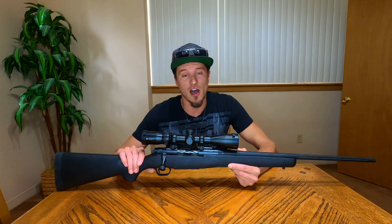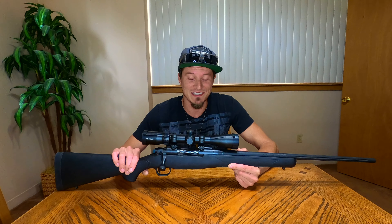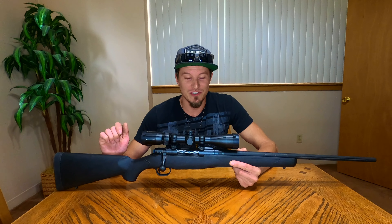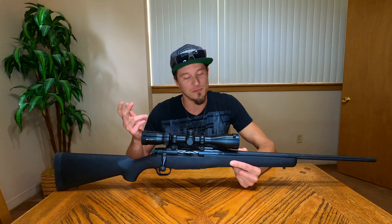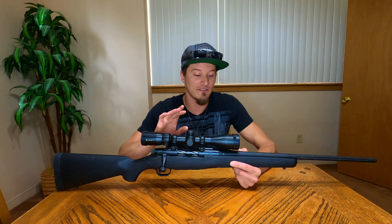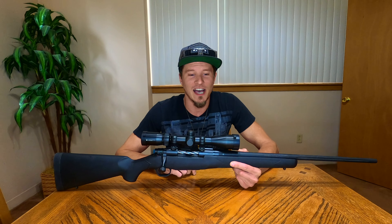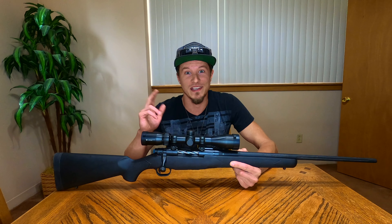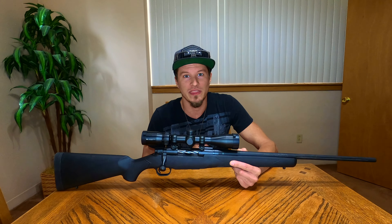This gun is offered in I think 12 different chamberings, so no matter what bullet you want to shoot, you could get a Mossberg Patriot chambered in that round most likely. This one we have here is going to be in 6.5 Creedmoor. I'm not going to say that 6.5 Creedmoor is the best round — it depends on what you want to do with it.